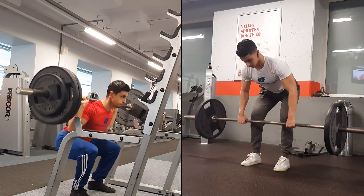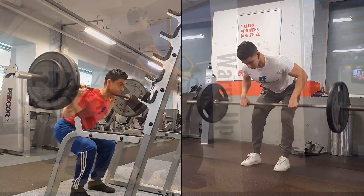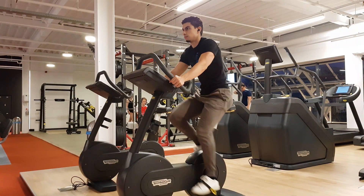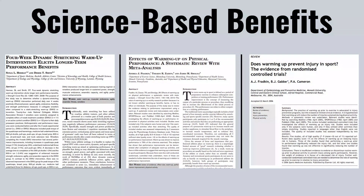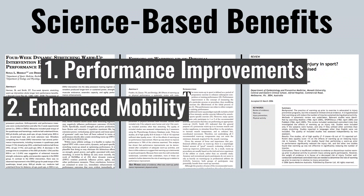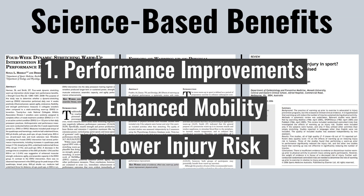An often overlooked component of lifting weights is the stuff you do prior to lifting a heavy barbell — your warm-up. If we look at the current body of literature, we see three main benefits of using an effective warm-up routine before lifting weights: your performance improves, you have enhanced mobility before training, and there's a reduction in injury risk.